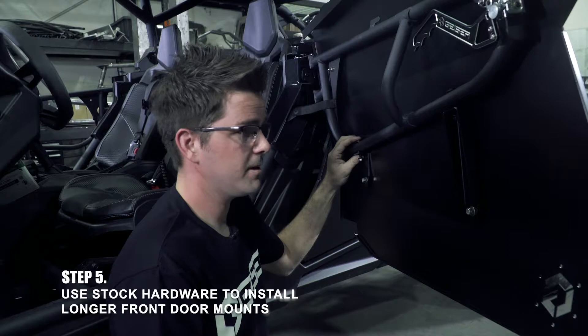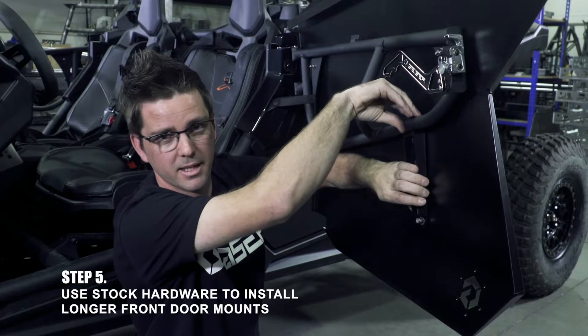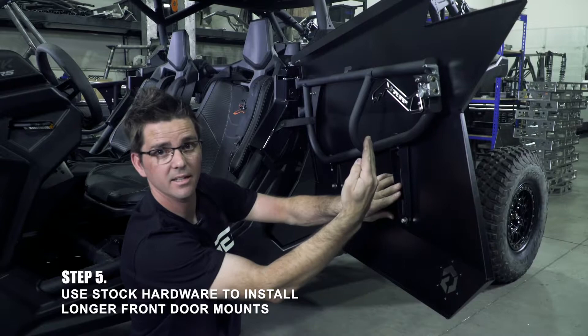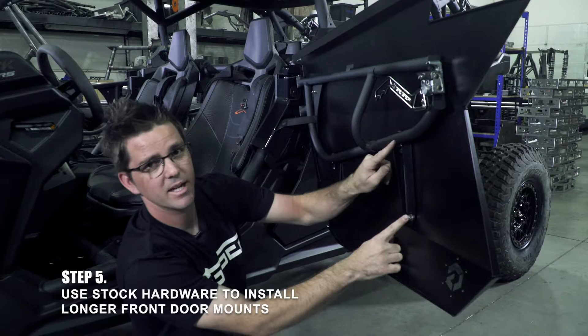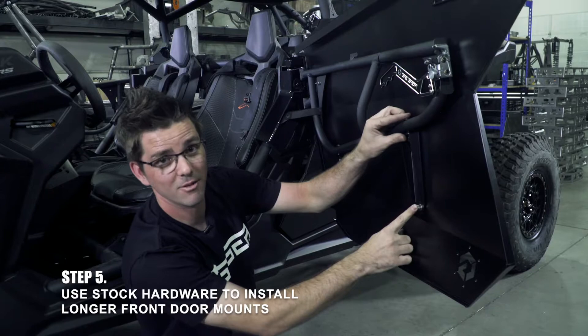The next big mistake people make — and why we say don't tighten anything until you get farther along — is if you tighten the bolt down in its slot before you tighten the other bolt, it's going to tear and bend this bracket up. So what you've got to do first: snug this bolt up and snug this bolt up. That's going to put the bracket where it needs to be, aligned side to side. You have to make sure the face of all your brackets goes flush up against the tube on the door frame. If it goes crooked and you bolt it up, it's not going to be happy and you're going to continue to have a bad day.